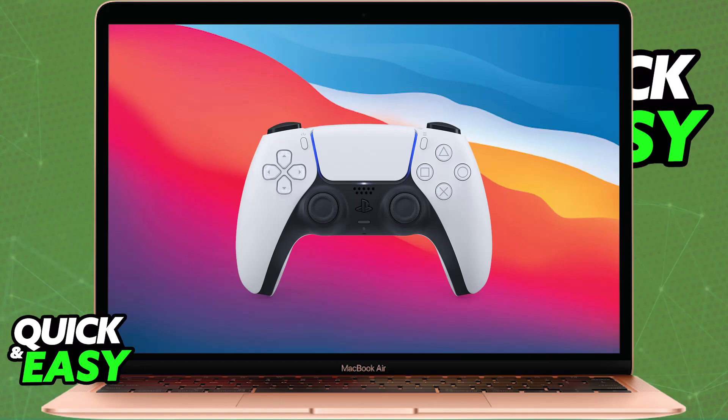This process is going to work for any other Apple device that you might have — so iPhone, iPad, Apple TV, Mac, or Apple Vision Pro — you can follow this method for all of them and they are going to work. You will be able to do this method for DualShock 4 wireless controllers, and also PlayStation 5 DualSense and DualSense Edge wireless controllers.